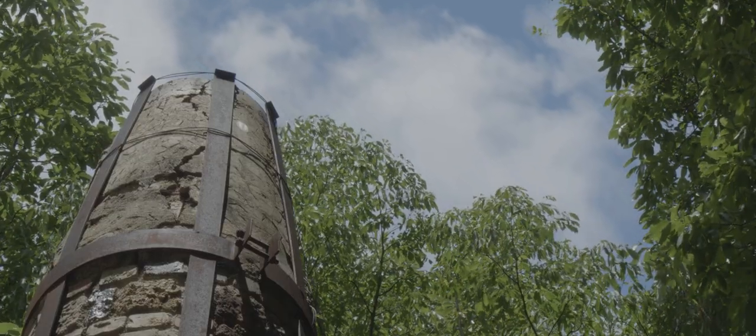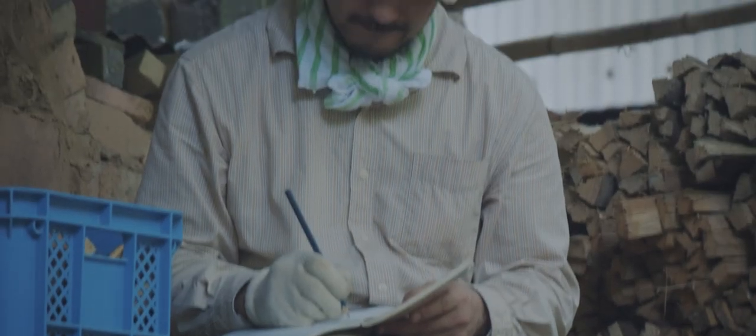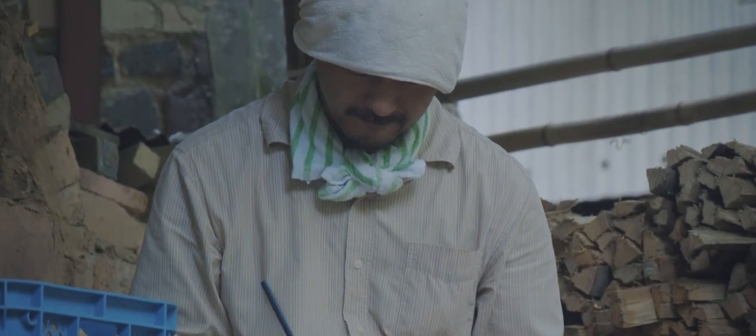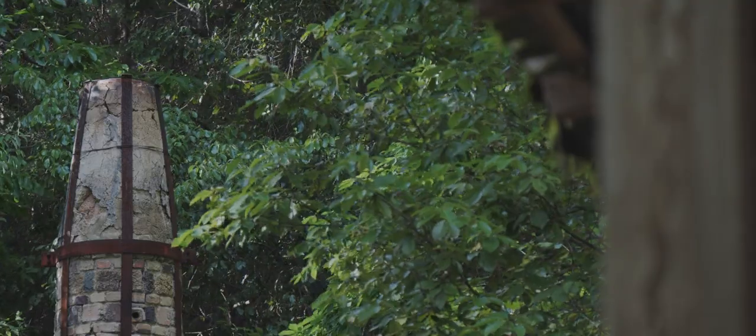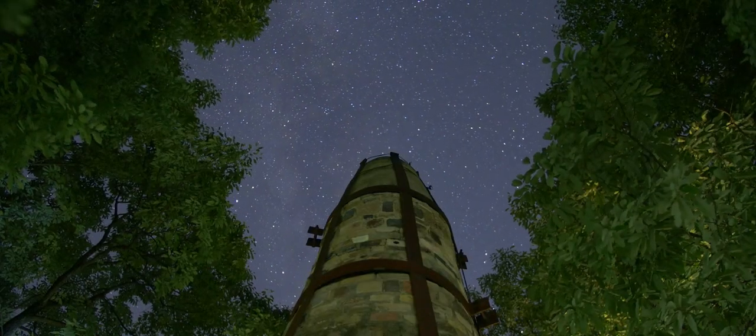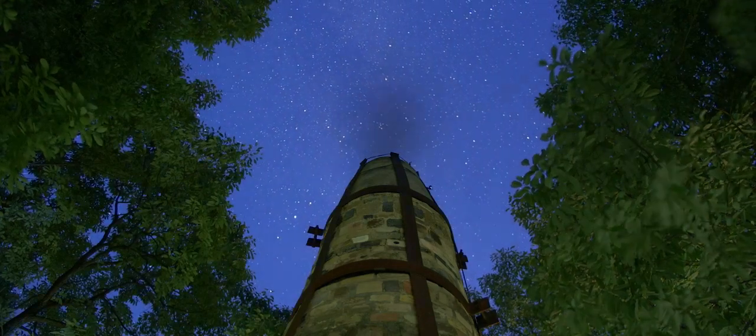From past experiences and many trials and errors, I'm studying how to let special effects happen as I wish. And it's what we call the happy accident in the kiln — and that is the most interesting part of wood firing.